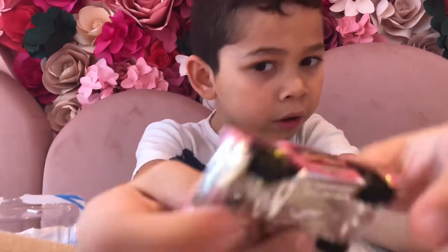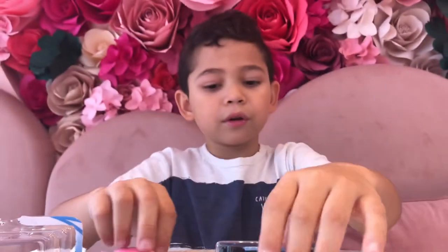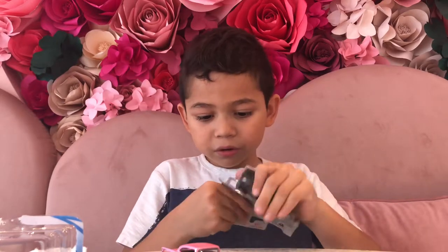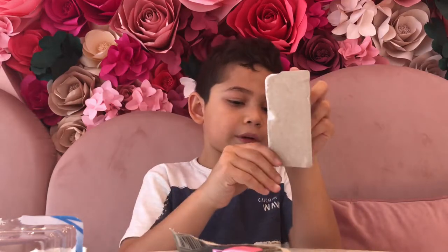We can already open it. This is actually how it looks like inside. Okay, this one is the first one, so we're going to build this one now. I hope this one is easier — I really hope it's easier.